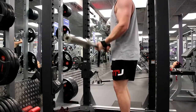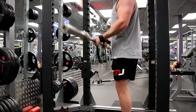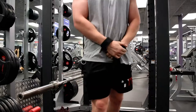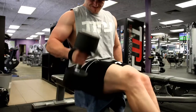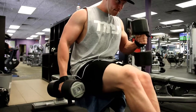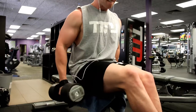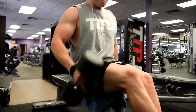From there we moved to a dumbbell curl. Whether you do normal dumbbell curls, hammer curls, double dumbbell curls, single arm, incline — they're all good for the biceps. Today I decided to do hammer curls. I like to have at least one hammer movement and one normal curl movement, because that targets both the inner and outer bicep head. When you're doing hammer curls you can really see that outer head working if you focus on it.